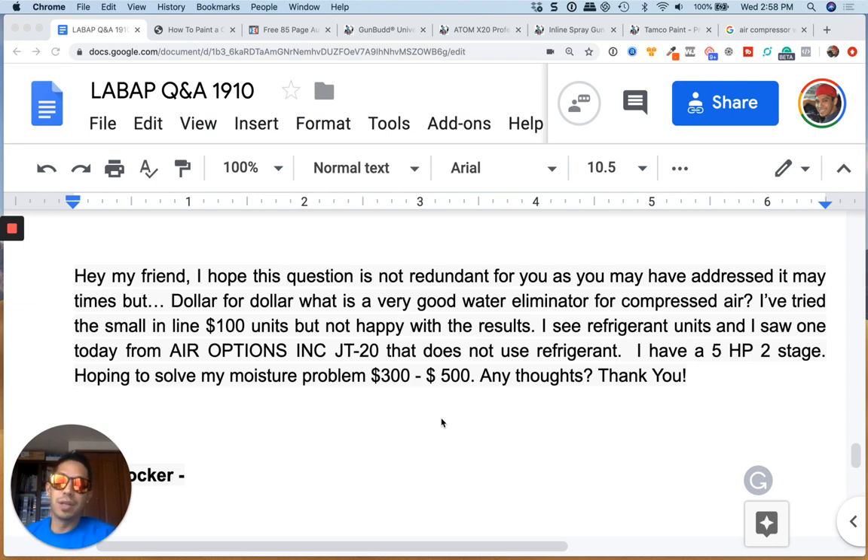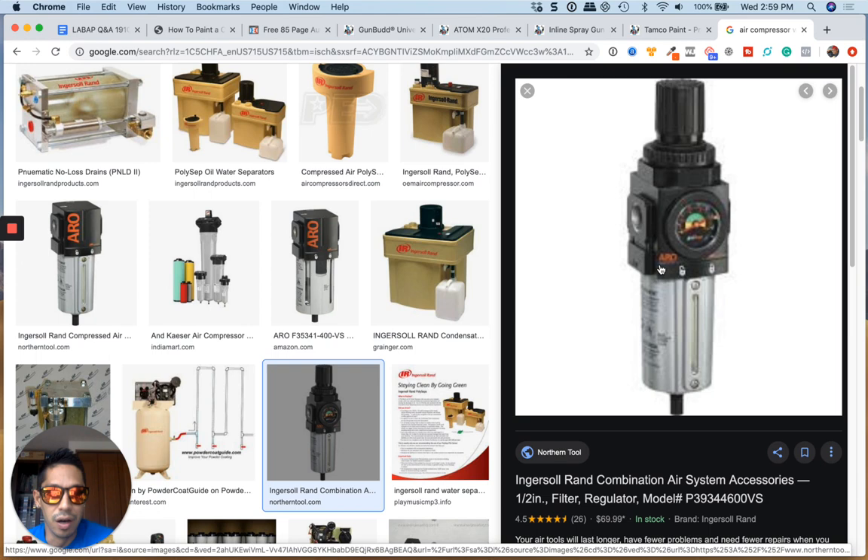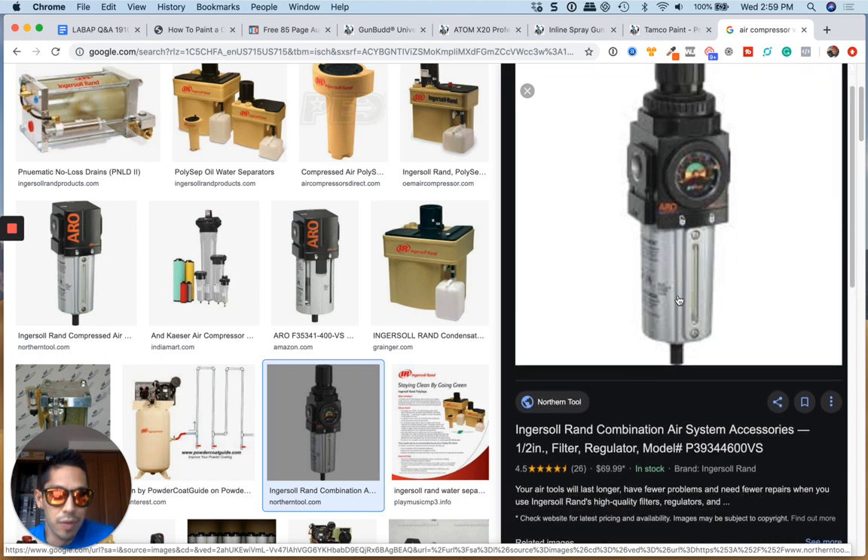To be honest, I never really had a huge moisture issue. I don't know how much moisture you're dealing with — are you in a very cold environment, or is your compressor on all the time making that much condensation? I'm not sure, but I'll just tell you what I use. I use a simple Ingersoll Rand filter. It looks just like this — I think mine is a bigger version. I paid about $100 for mine, and this is all I use.